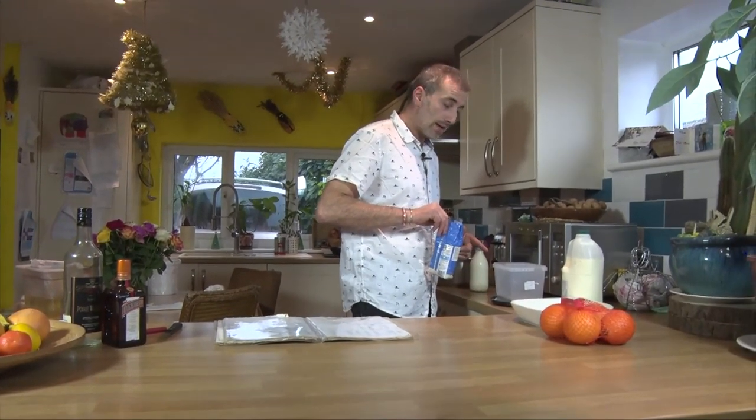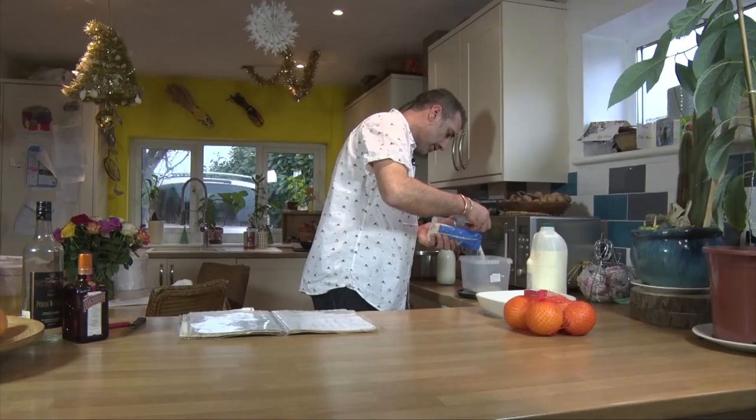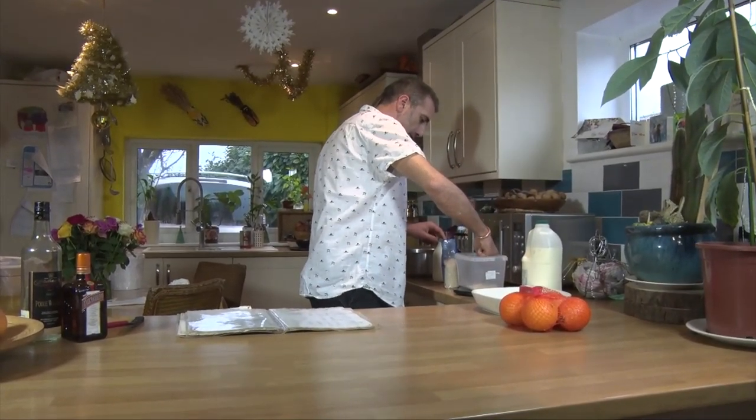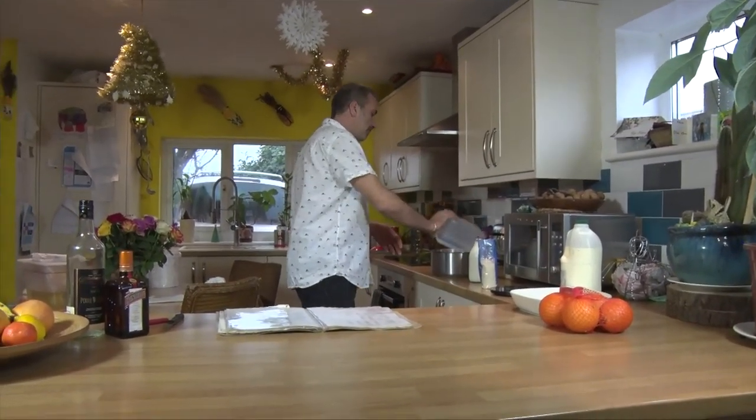I'm not sure about that scale, might go in a minute. That's too much — 75 grams, yeah? It's very precise. Into a pan.